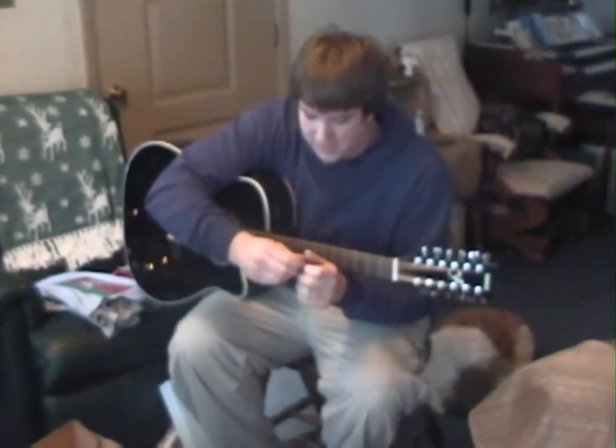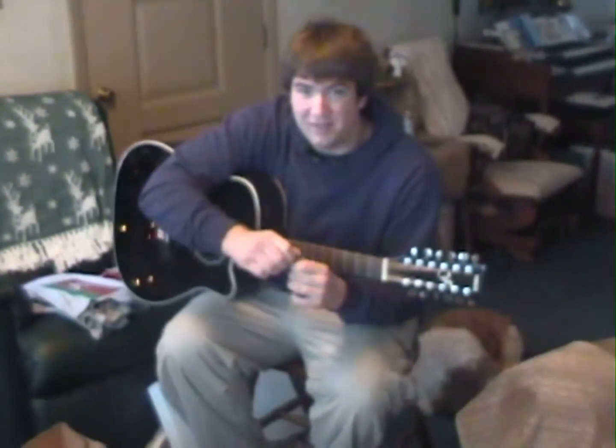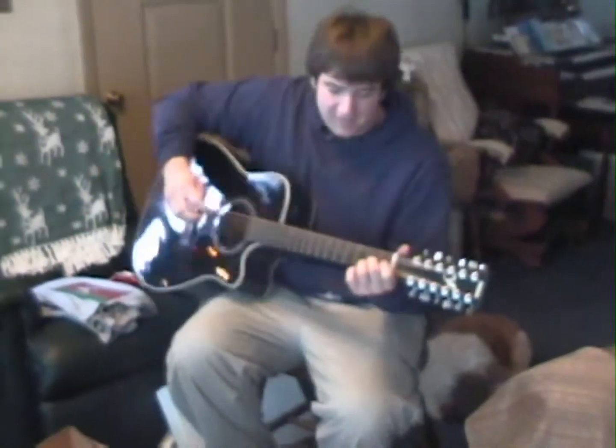So play us something. Like what? I don't know. Play that song you were just playing. Which one? I wasn't playing these songs. Well, whatever you were just playing.